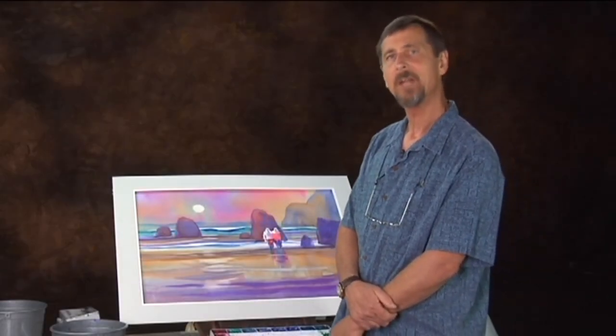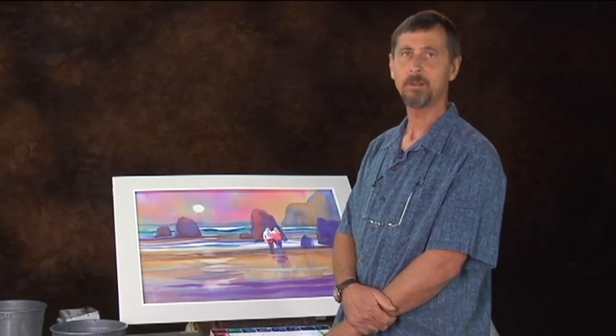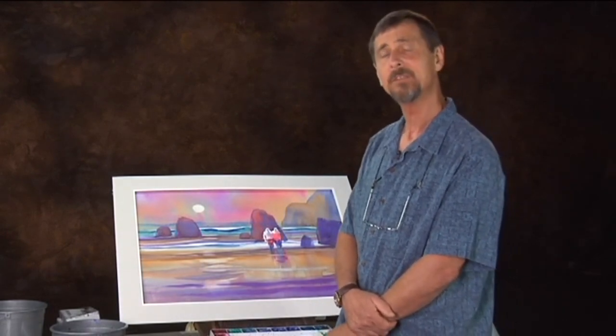Granulation is a wonderful aspect of the medium of watercolor — it's a big part of what makes watercolor unique as a medium. Because of its transparency, we're able to make these wonderful glowing colors wet into wet.